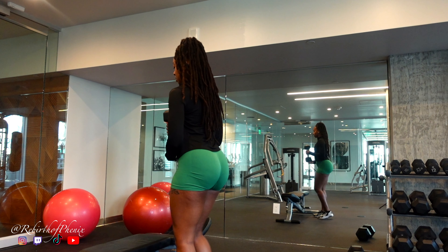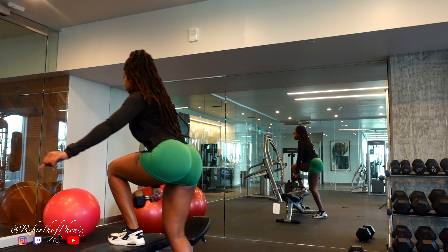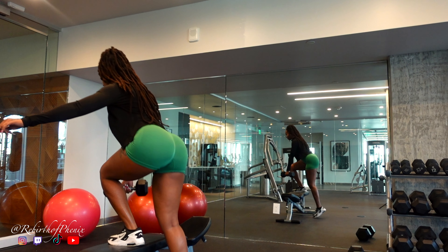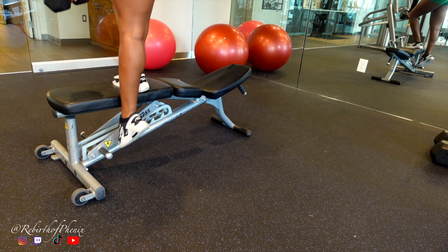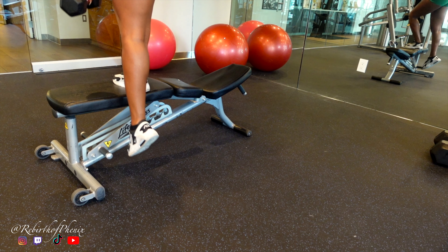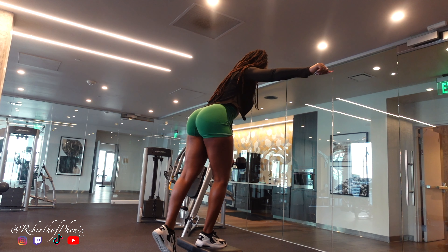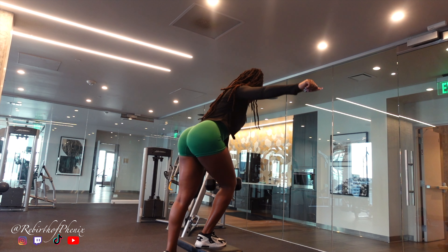Now it's step-down time. These are all about control — we're not flopping down here. Lower nice and slow, then go back up. Here's the trick: that back leg is only here for support, just a tap on the ground, no freeloading. This lets the front leg do all the work, giving those glutes the isolation treatment they deserve. I'm doing 15 reps, three sets of pure focus — control down, going back up.